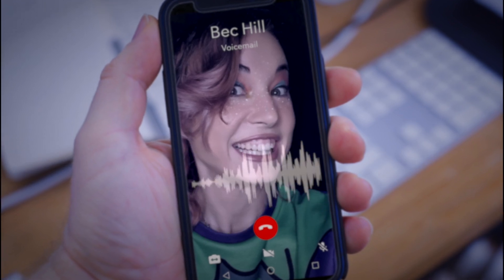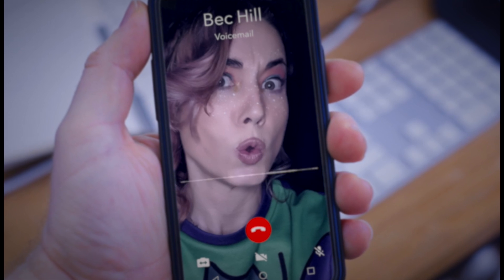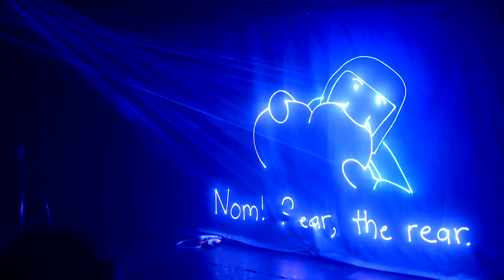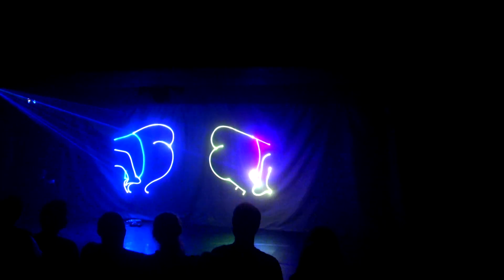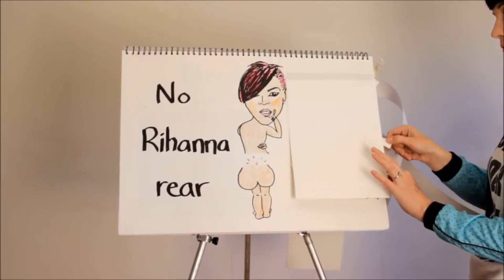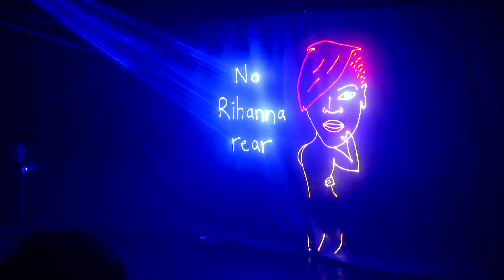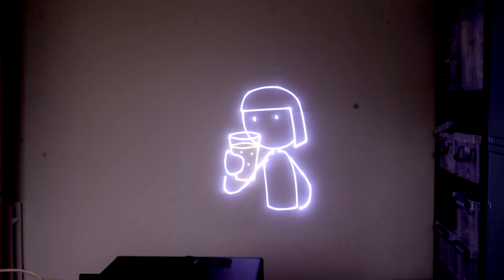Hi Seb, it's me, Bec Hilt. I have a weird idea and I don't know what you're able to do with it, but let's have a chat. Bye! It started with a cryptic phone message and ended up with a laser bum. Another laser bum? Some more laser bum? And I love that because it just highlights the butts. Here's the story of how I made a laser show out of one of Bec's classic flip charts, and of course all the nerdy details behind it. So if that's something you're into, stick around.